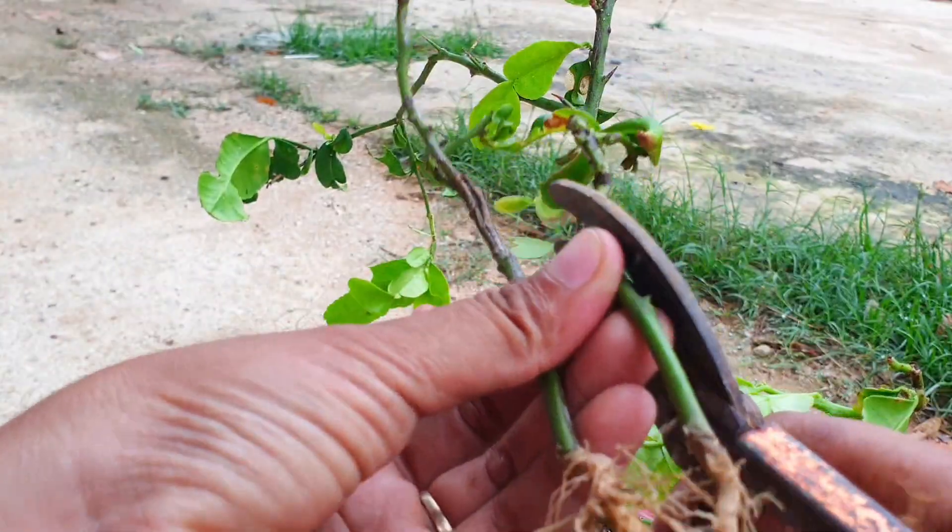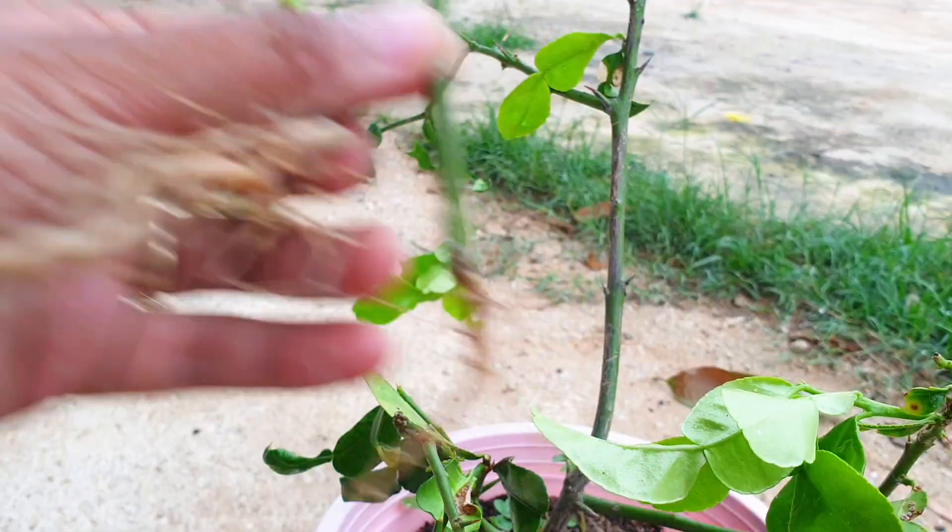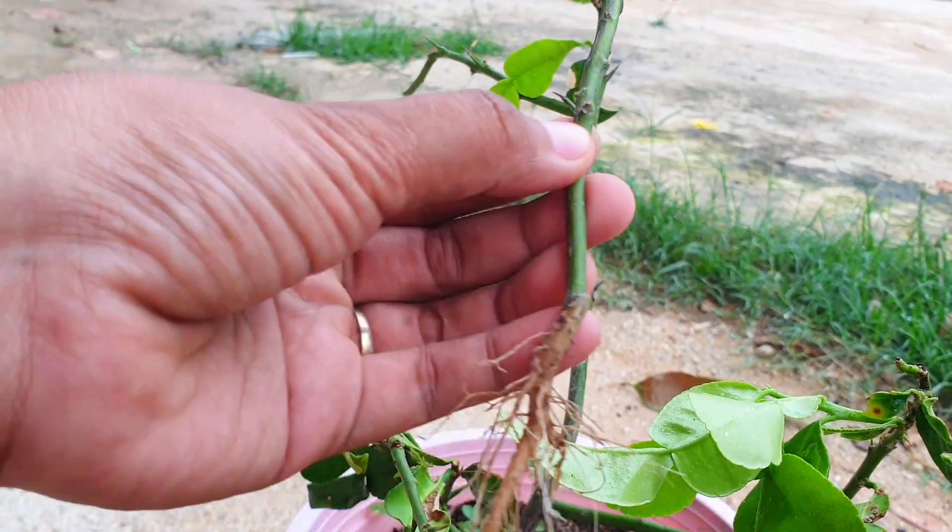Prepare the rootstock by making a clean diagonal cut about one inch above the soil level. This will create a flat surface for grafting.